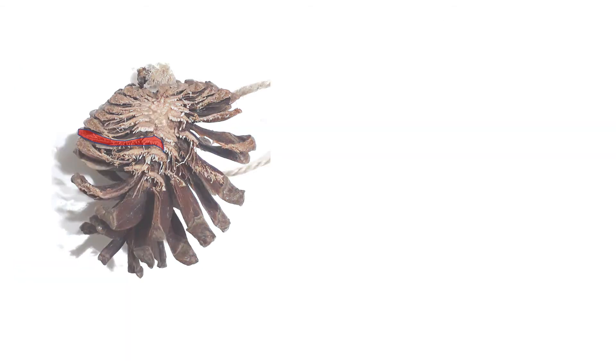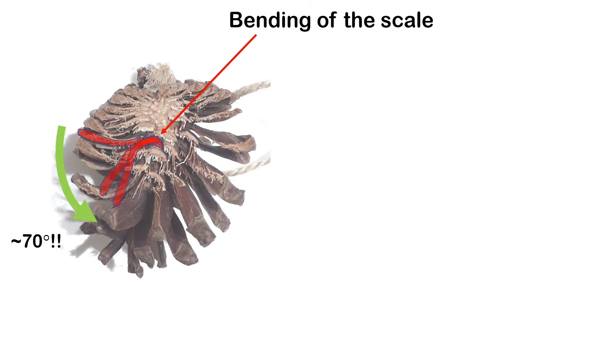We can now overlay the figures together to see how the scale moves when the pinecone closes. We see that there is actually a bending action that comes along when the pinecone closes, and the angle of closure can be as much as 70 degrees.